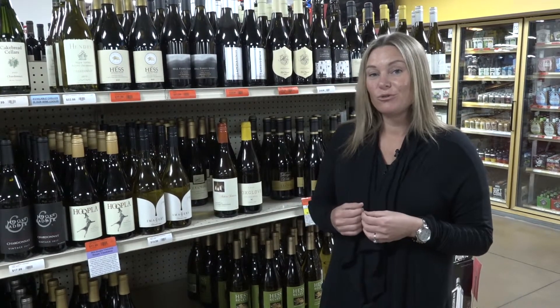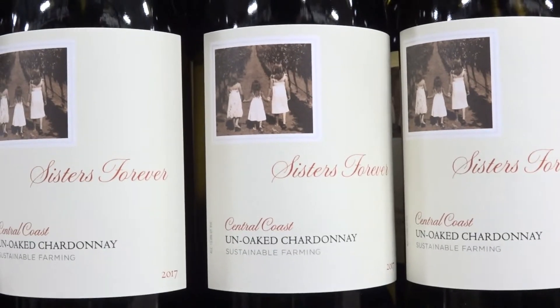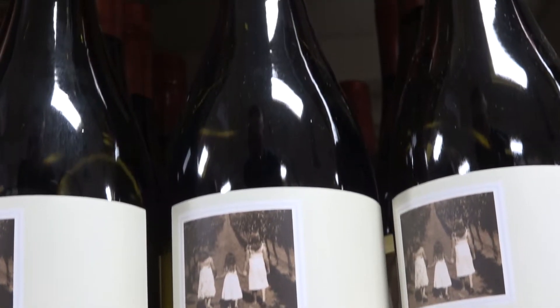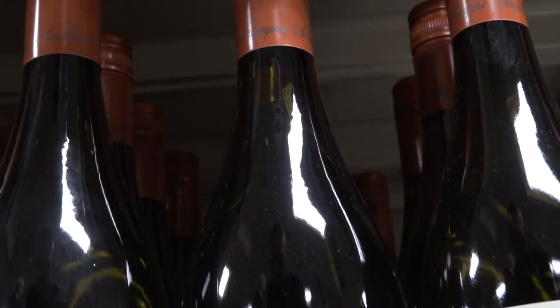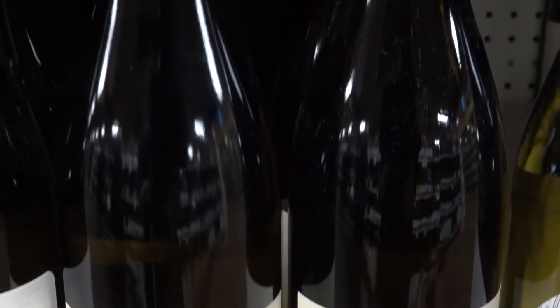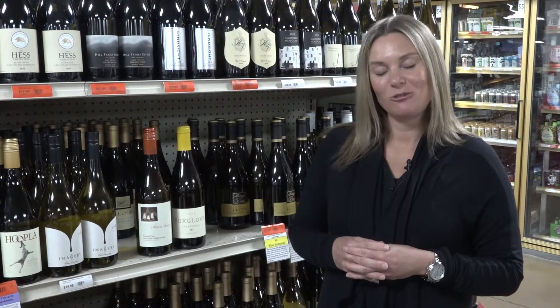Two producers who do this quite well are Donati Family — they do their Sisters Forever un-oaked Chardonnay, which is just a nice, bright, un-oaked Chardonnay — and also Foxglove un-oaked Chardonnay, coming out of Central Coast, California. So if you're ever in the Chardonnay aisle and you're looking for something different, I'd urge you to try an un-oaked Chardonnay.